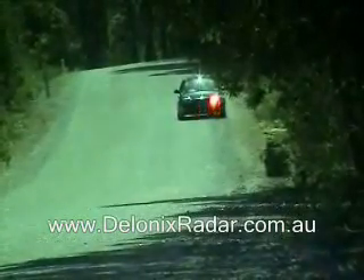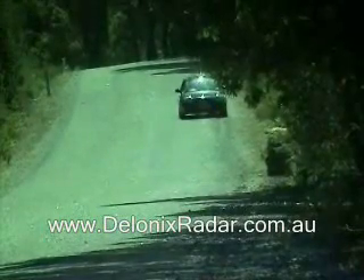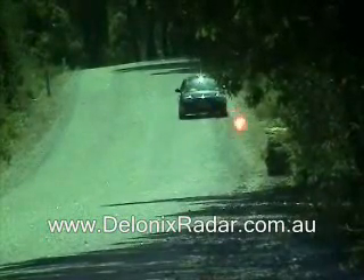This is the laser detection 200m test for the Bell S2 remote mounted in the front grille, three shots across the front of the vehicle.